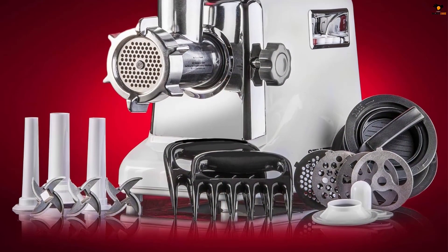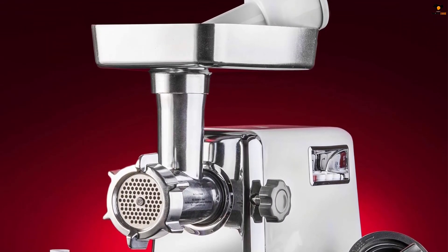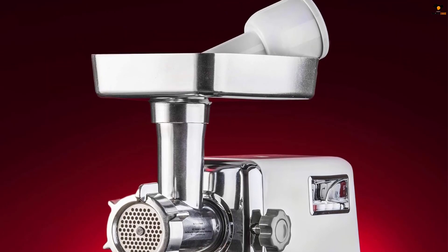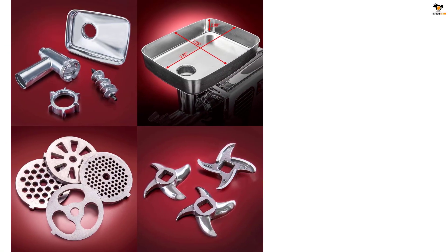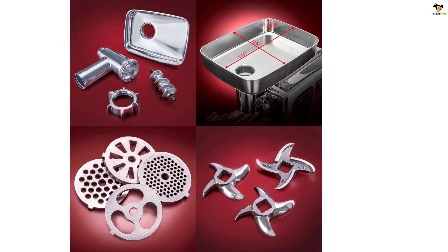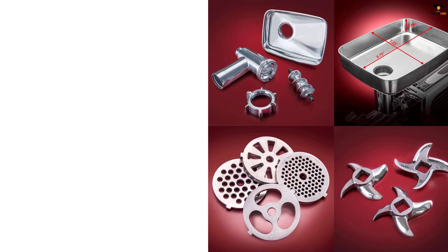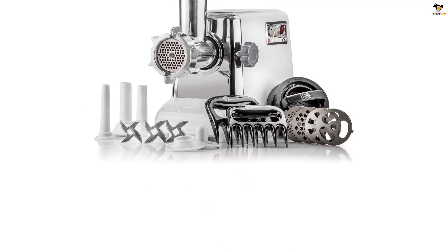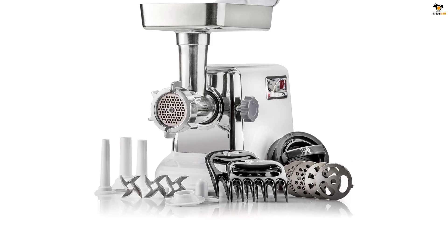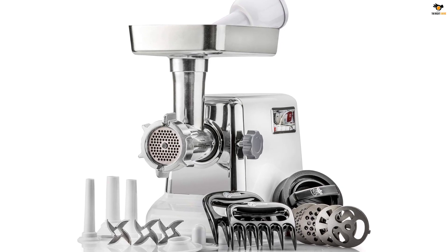It also includes one sausage stuffing plate, three sizes of sausage stuffing tubes, one kubbi-making attachment, two meat shredder holder claws, and a 3-in-1 burger and slider maker press. The TurboForce 3000 normally uses between 800 and 1,200 watts under load while grinding. The extra-large meat hopper measures 9.75 L x 7.25 W x 2 inches D and holds approximately 3 lbs of prepped meat ready to grind.